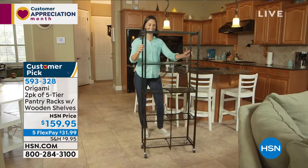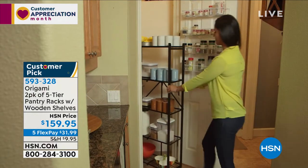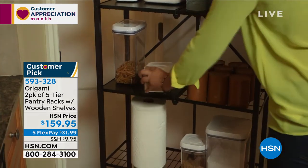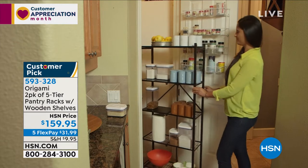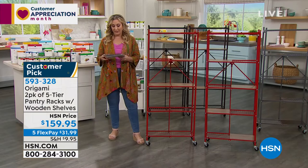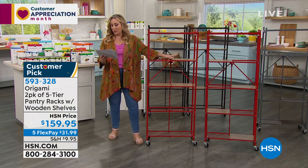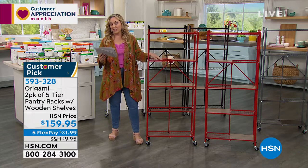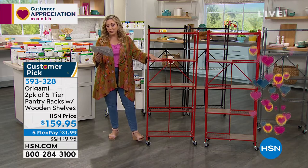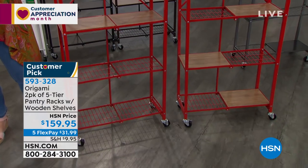We're doing five flex pay — five months to pay it off with no interest, no fee, at $31.99. Over in California, a reviewer says: 'Excellent product, fits in tight spaces, sturdy — got the burgundy color, it is really beautiful.' From Illinois: 'These shelves are great, I love the wooden inserts, so easy to put together — I give these shelves five stars.' And another: 'These shelves are perfect fit for my laundry room — very sturdy.'